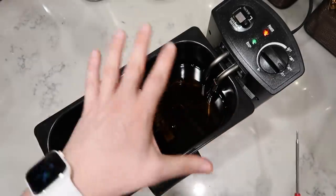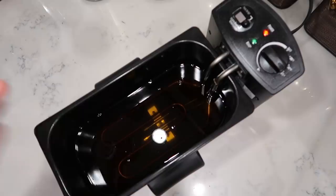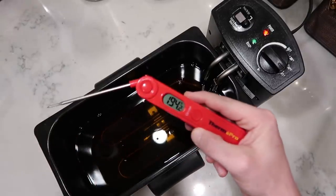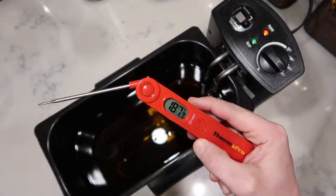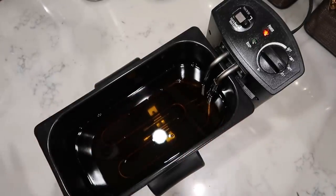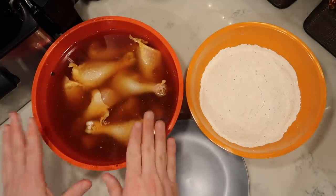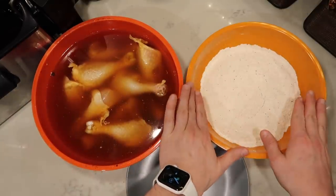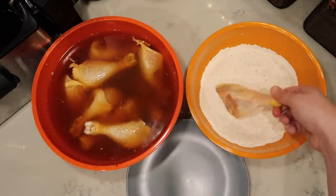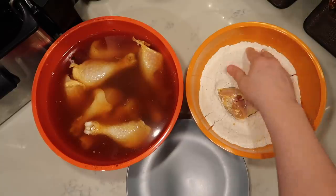The deep fryer heats up in about 20 minutes; it might take a little bit longer on the stove. You want to do this over medium-high heat when heating the oil on the stove — it could take between 30 to 40 minutes. Having a digital thermometer will tell you when you're all set and ready to go. You never want to drop chicken in oil that's not preheated. So now I have my brined chicken, my flour mixture, and I'm going to dredge the chicken completely in the flour.